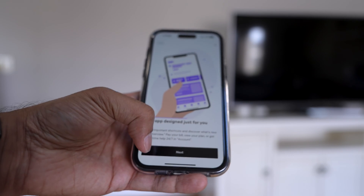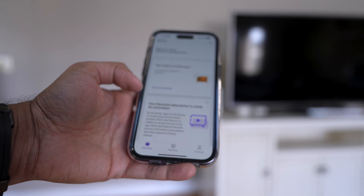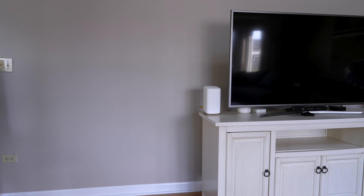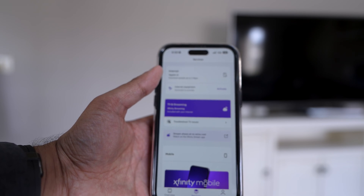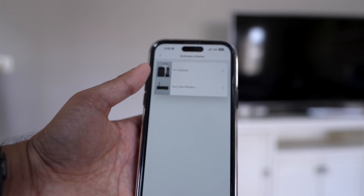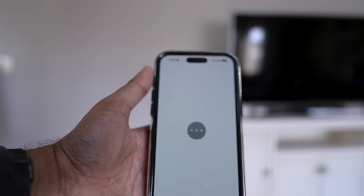Alright, I just logged in. This is an app designed just for you — let's click Next. Let's click on Services. Once I'm in my account, you can see at the top it shows my current plan, which is the Gigabit times two — so two gigabit service. Then you can click Activate. We've got the X5 Gateway, I'm going to click on that.